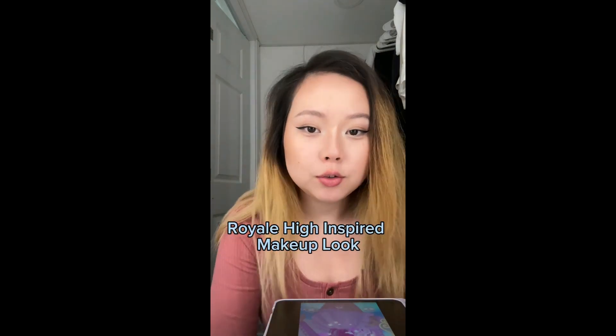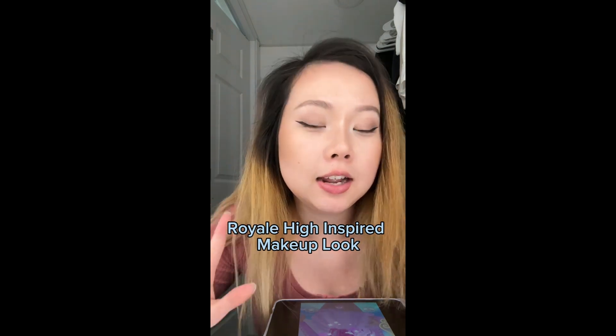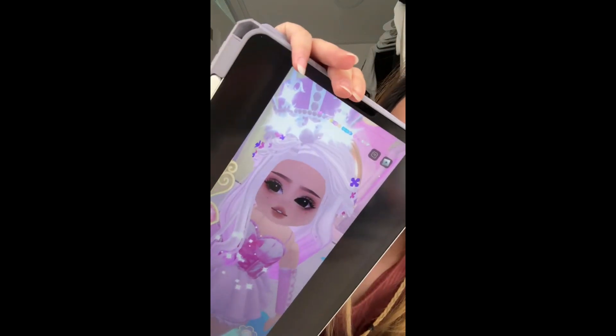Hi everybody! Today we're gonna do a Royal High inspired makeup. I know I already have makeup on but we're just gonna add to that. So this is the one we're going to try for.